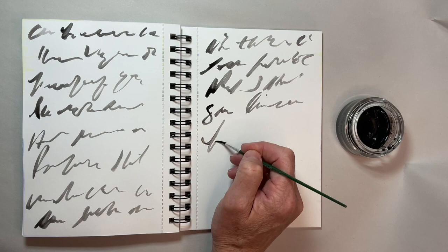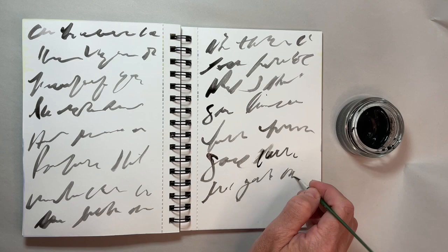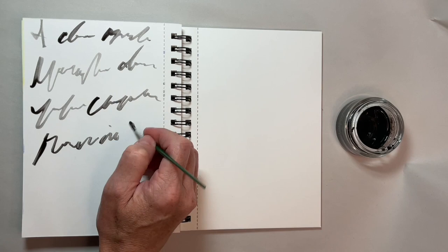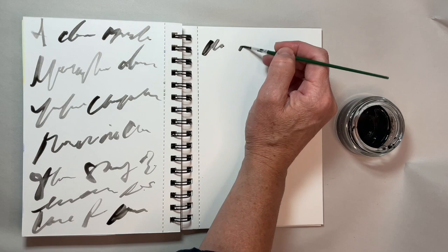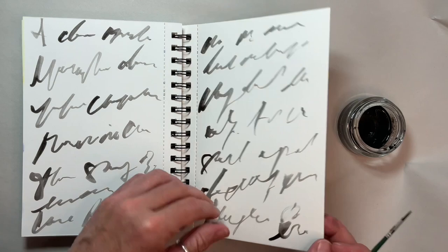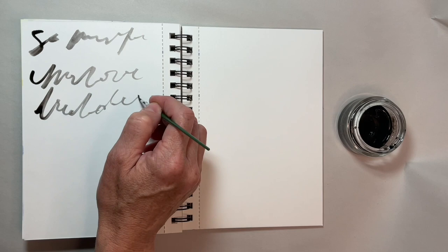Asemic writing is writing that has no literal meaning. It looks like there may be letters in it, but if you try to read them, you find there's nothing to read in the traditional sense. Any meaning is completely subjective. For me, it feels like a hybrid of the line making and softening I mentioned, and my words upon words — my favorite journaling slash art process — and week four, making ugly beautiful. I can write what I'm thinking without writing what I'm thinking.